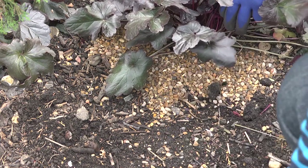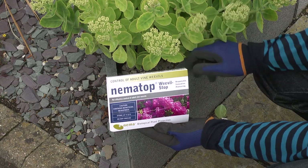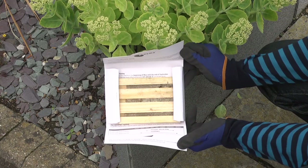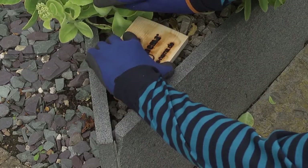Another way to control the adult beetles is to use Nematop adult vine weevil traps. These wooden boards have grooves filled with a gel containing nematodes. Place the boards face down on the soil or compost beneath your plants.